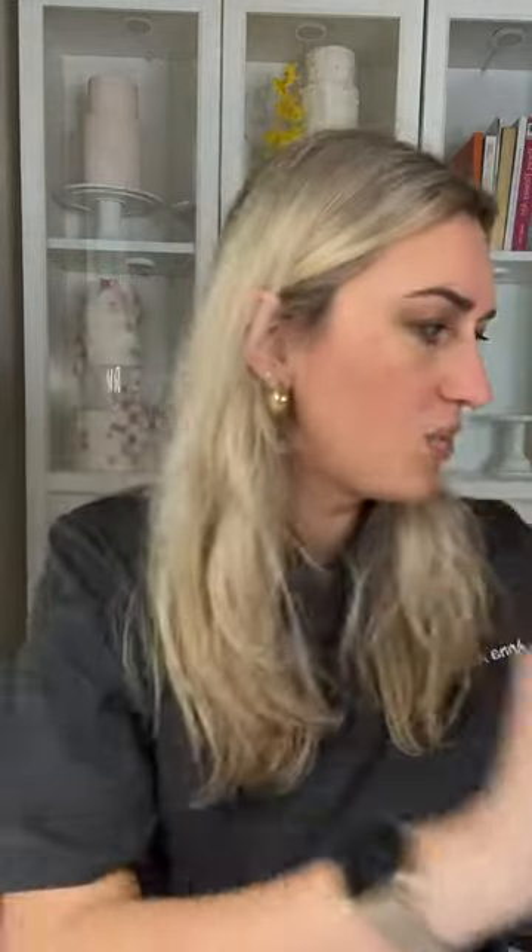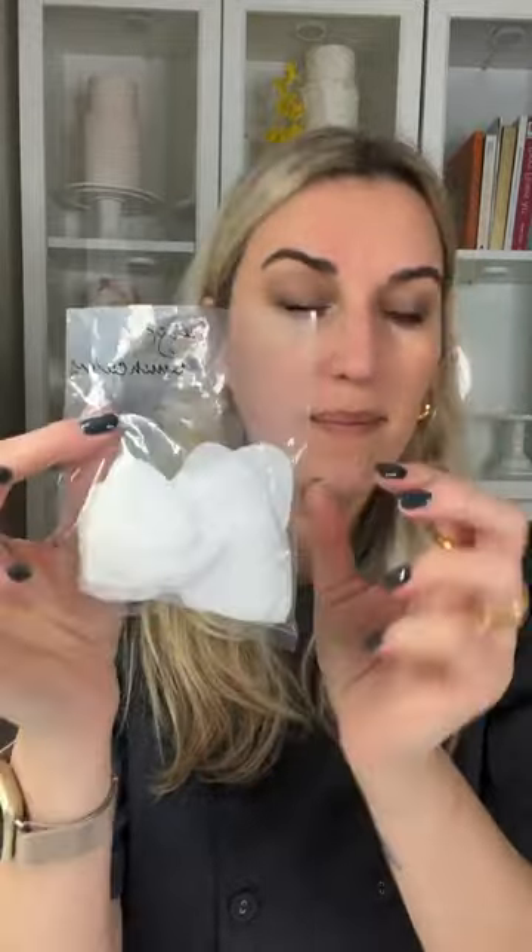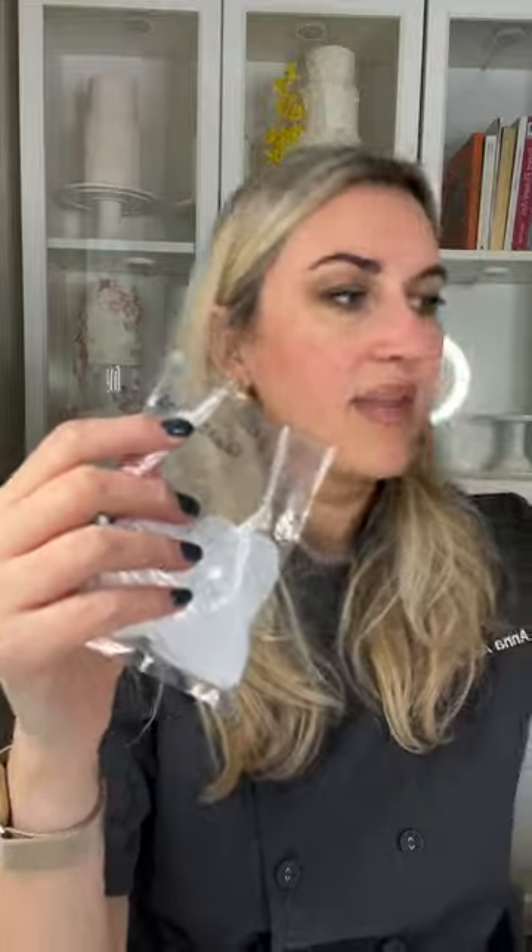I cut my wafer paper petals whenever I have time and store them in little plastic bags — for ranunculus, peonies, whatever I need. Right now it's a bit slower, but we're gearing up for wedding season. I'll cut my petals, put them in the bag, and have them ready when I need them. The beauty of wafer paper is you can do this preparation at any time, even sitting on the couch talking on the phone — something you absolutely can't do with gum paste.